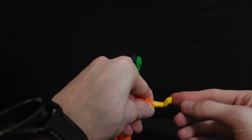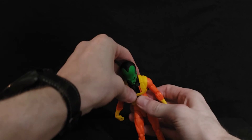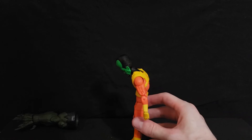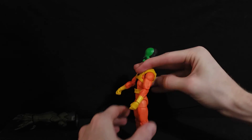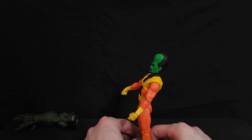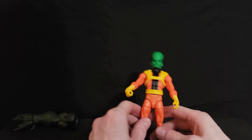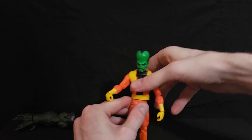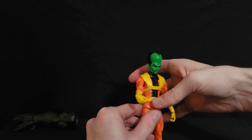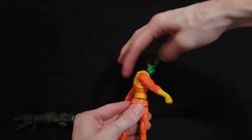He's got an abdominal crunch that goes forward a good amount, though he can't lean back very well. That said, you wouldn't really pose The Leader in a position where he'd need to lean back — he's no Spider-Man. He also has a belt piece, but it can move up slightly to allow full waist rotation.